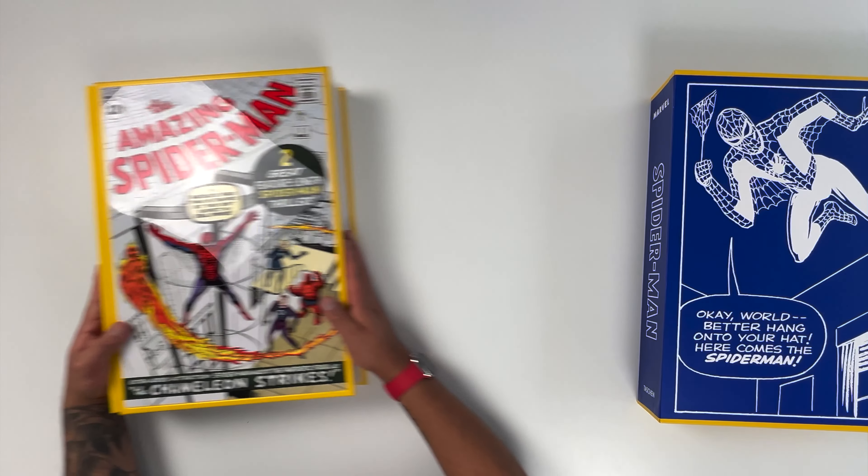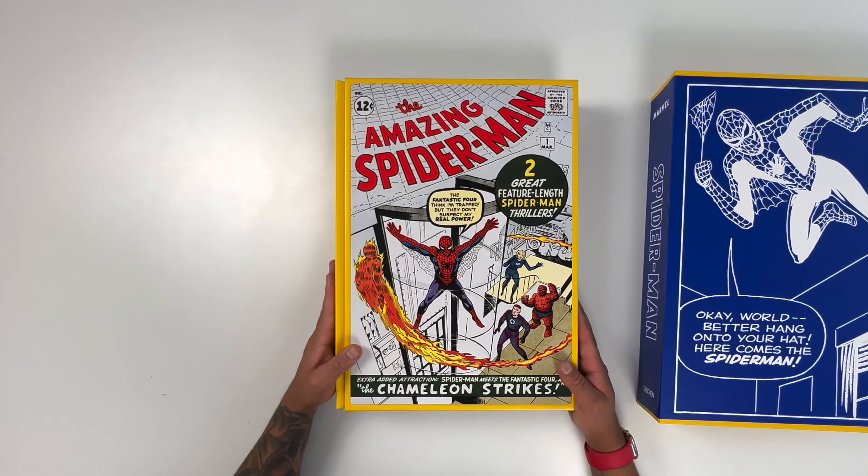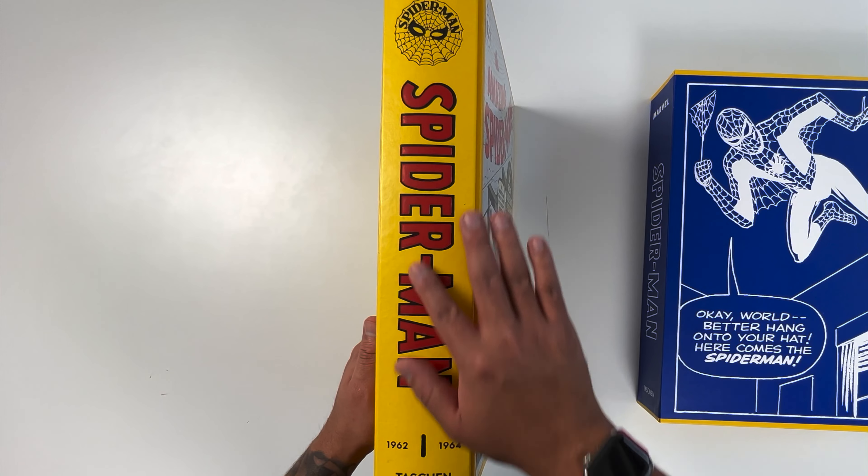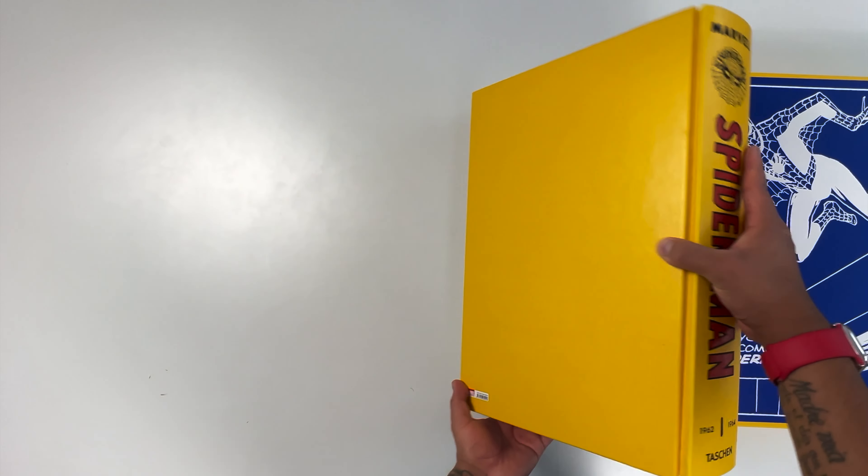Now let's shift our focus onto the book. The whole book is held together by a leatherette bound spine. You can really feel the high quality of the leather and the craftsmanship.